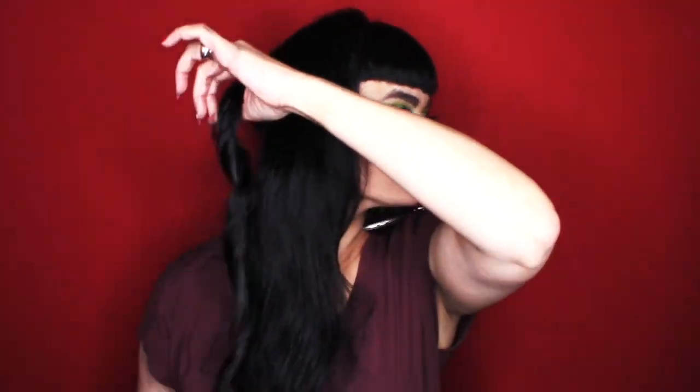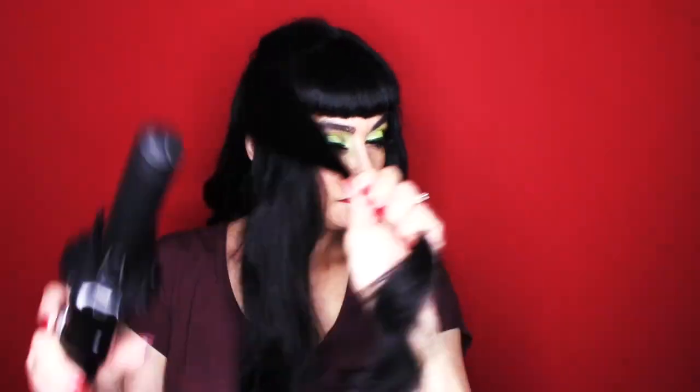I'm just taking one inch sections and curling around. You don't have to hold it for very long — maybe a couple seconds. That ceramic curling iron is very hot and it just really holds a curl well and works well with the hair. With the styling solution and clipping it, it really helps hold your curls. I'm using double prong metal clips for most of the curls I'm clipping up.